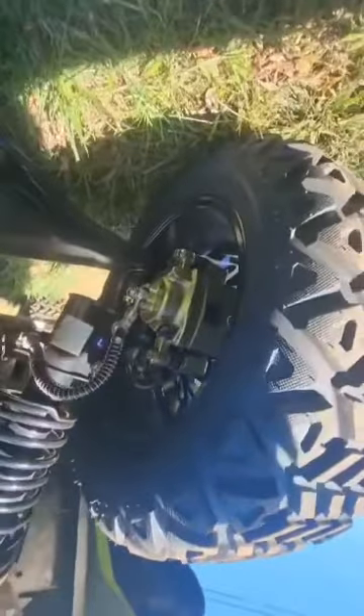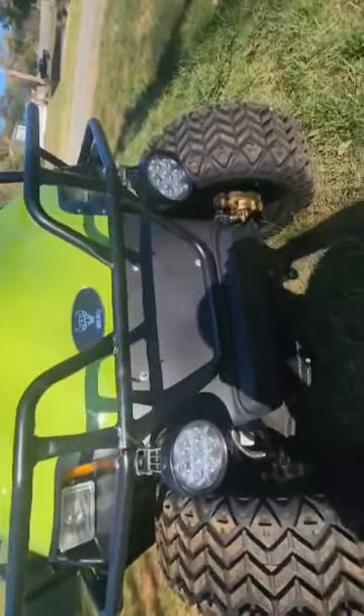It comes with unbelievably huge disc brakes — you can see that. On the disc brakes, it's got ball joints. This thing's built like a crossover cart, kind of between a golf cart and a side-by-side.